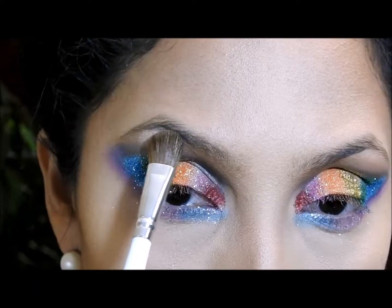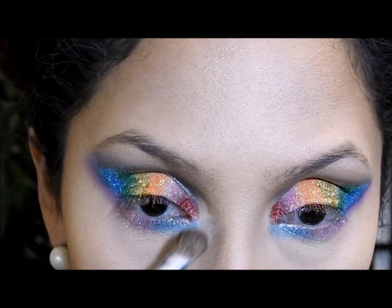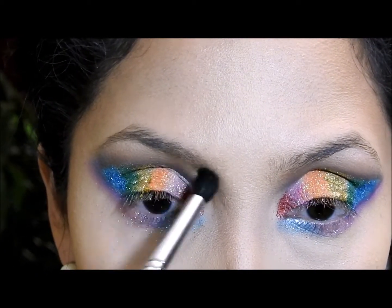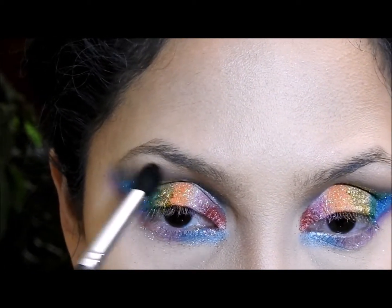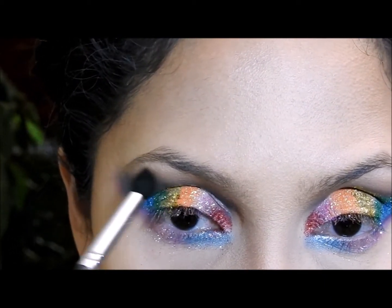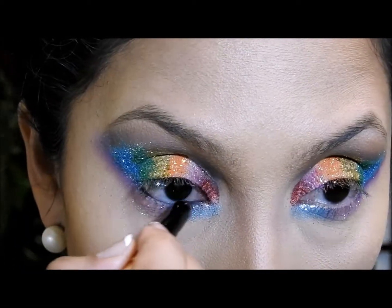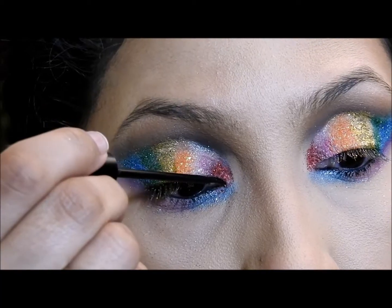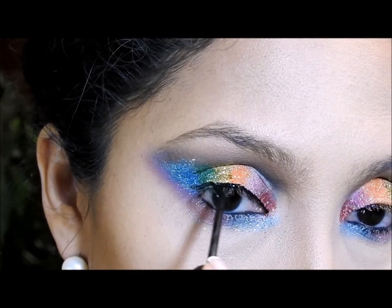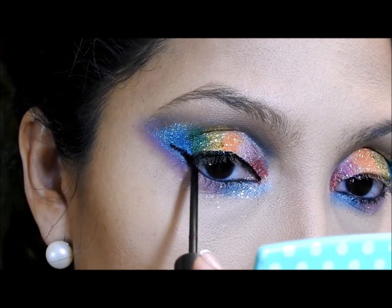Luego voy a aplicar una sombra vainilla con un poquito de brillo para iluminar esa área, y también la aplico aquí. Voy a coger una brocha y poner la sombra marrón que usamos al principio en esa área una vez más porque quiero que el marrón también se note. Luego voy a coger mi lápiz de ojos negros y aplicarlo acá, y después delinear mis ojos con el delineador líquido haciendo un ojito de gato, no súper intenso pero que sí se note.